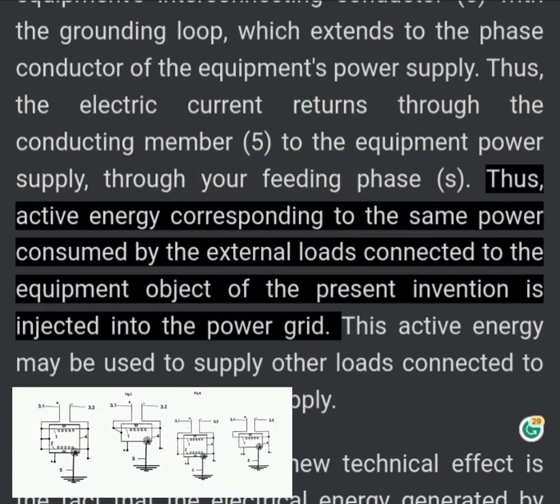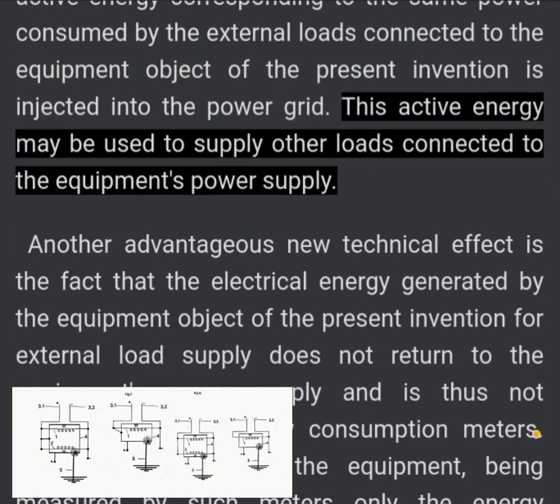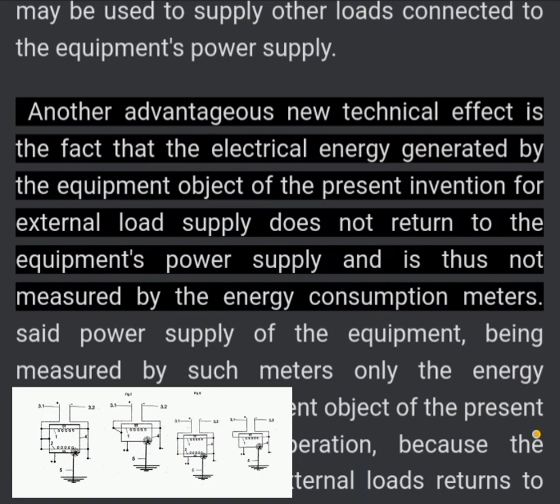Thus, active energy corresponding to the same power consumed by the external loads connected to the equipment object of the present invention is injected into the power grid. This active energy may be used to supply other loads connected to the equipment's power supply. Another advantageous new technical effect is the fact that the electrical energy generated by the equipment for external load supply does not return to the equipment's power supply and is thus not measured by the energy consumption meters.